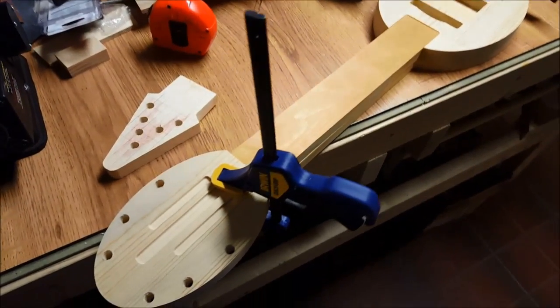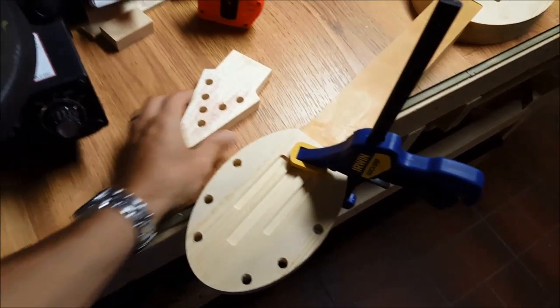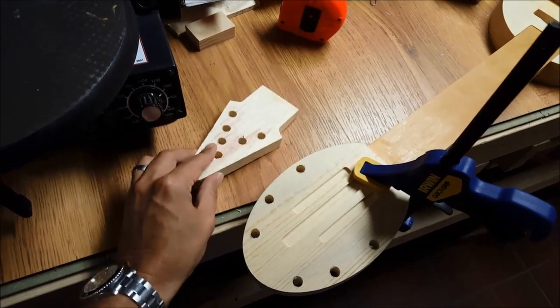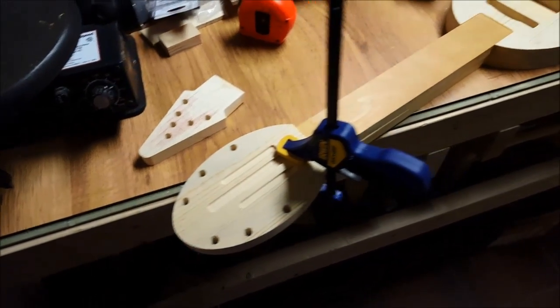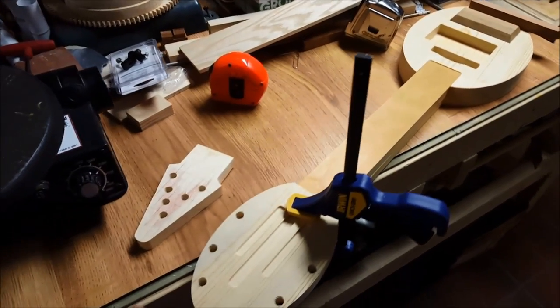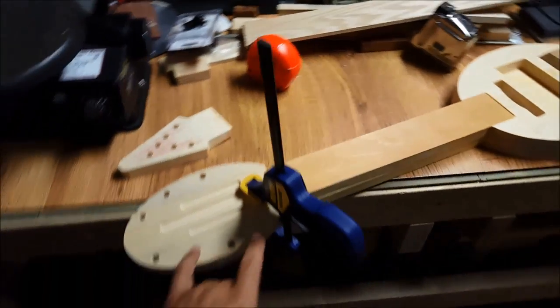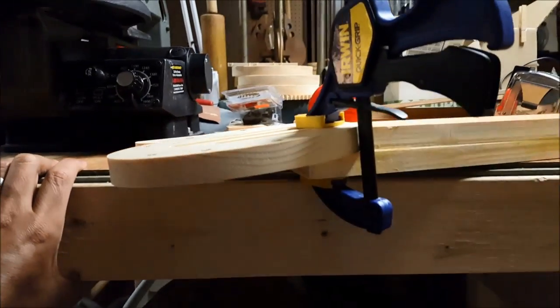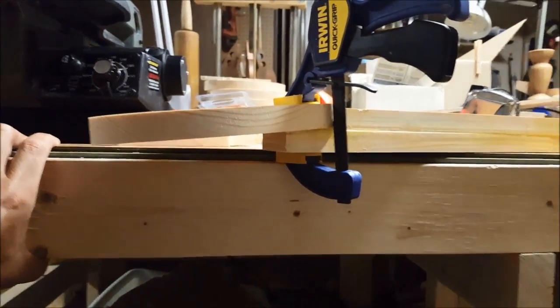For the head of the guitar, we went in a different direction. Even after some careful measurements with this one, we didn't have enough room for the tuning pegs, so we made a much bigger one. The guitar's got a lot of round shapes to it, so it made a round head. This is also bent down ever so slightly, so we've got a little bit of bend to that as well.